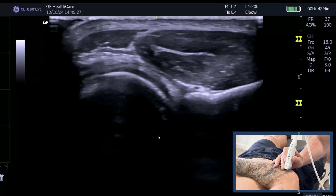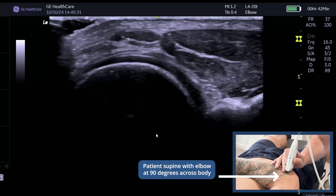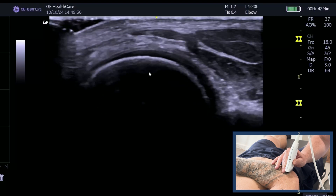Now we're going to show you how to find the distal biceps using the Cobra approach, demonstrating both long and transverse views. Lots of people forget to do the transverse view, but it actually shows the structure really nicely.